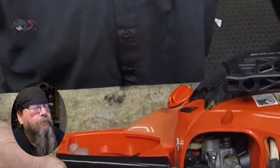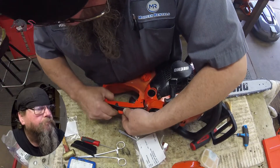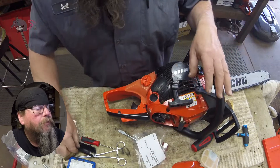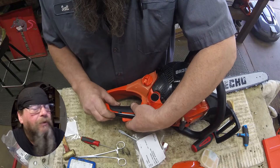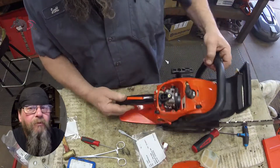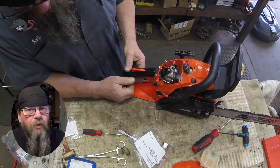Then we put the top cover on — pretty easy. We do have to put a bottom cover on it as well. Here's our bottom cover, and that'll snap into place when it's right. It'll all snap in, be flush, and feel right. When it's in the right place there's one screw that just holds that all together.